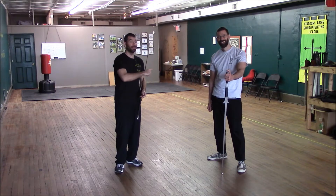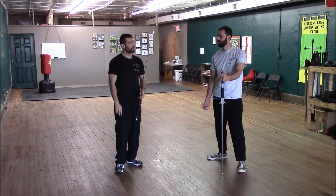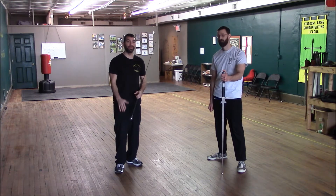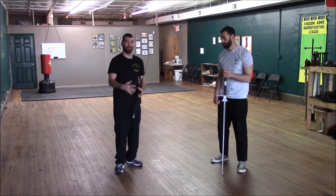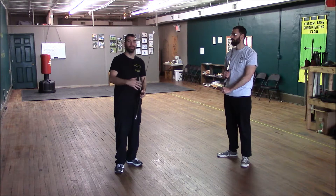Hey guys, Josh Lucas and Aaron Schober coming at you from Sword Carolina. This week we're going to be covering the Dirk Vexel and the Zucken — two very similar techniques that get put together in the manuals, and we're going to work with them here because you would use them both in a similar type of situation.